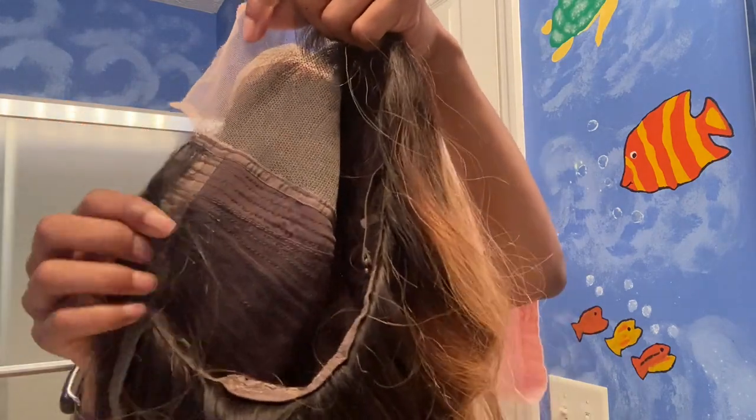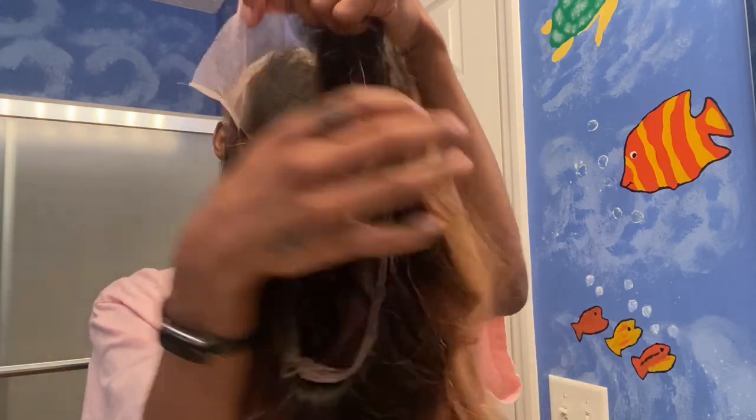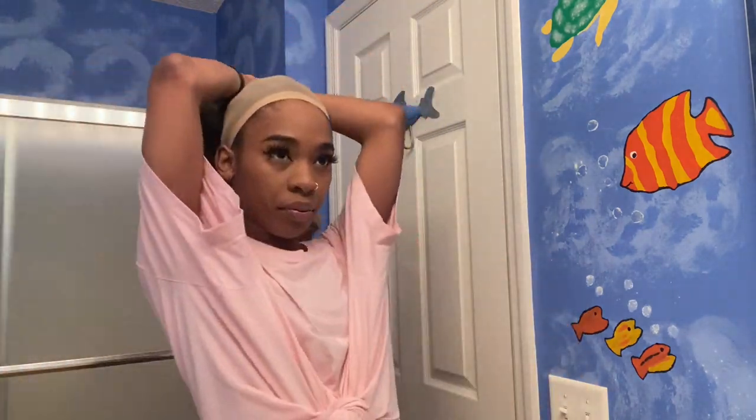One of my favorite parts about a wig is the combs. And luckily this wig has three combs that will stick into your hair, so it will never come off, glue or not. We love that.